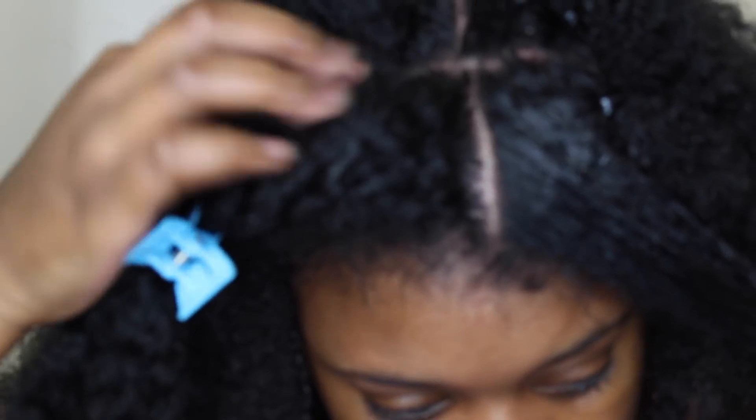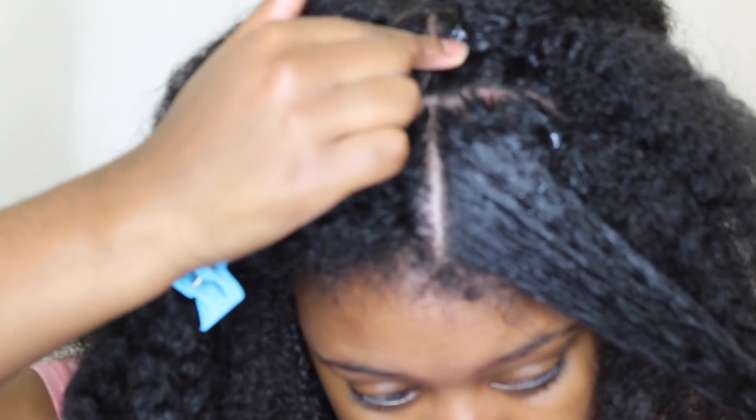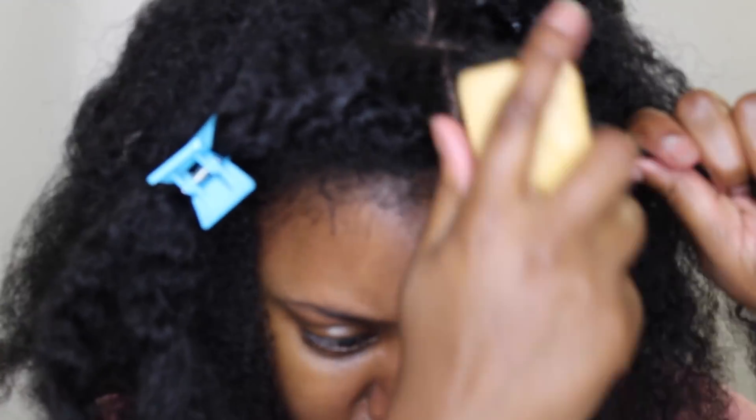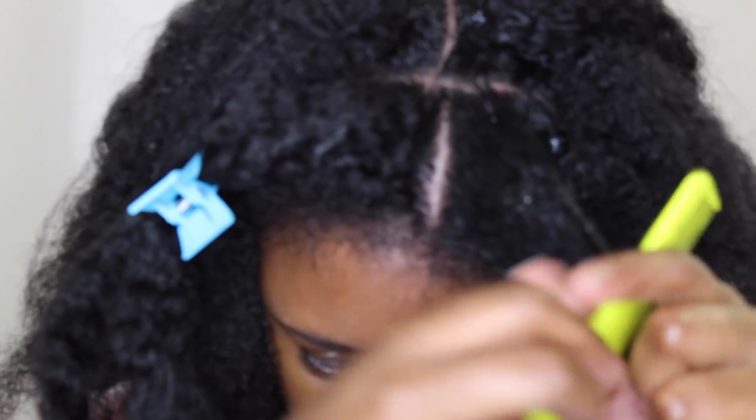Okay, my face looks so greasy, guys — just ignore that. If you see any white stuff near the rubber band, it's just from the products I put in my hair getting into the rubber band, but that's totally fine. I'm taking a little bit of edge control. See, the section isn't perfect — but it's all good!